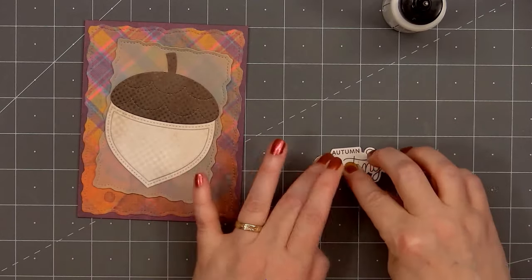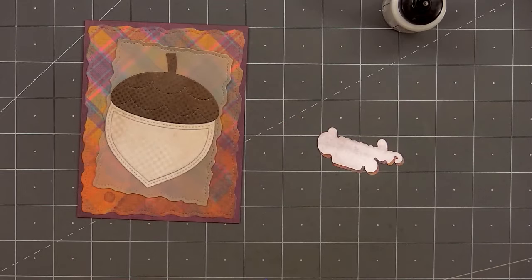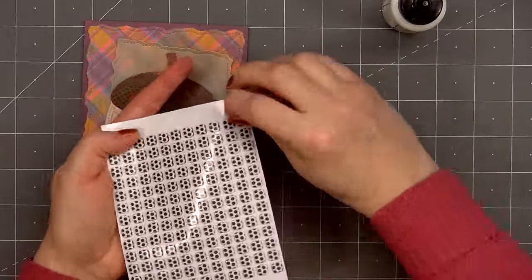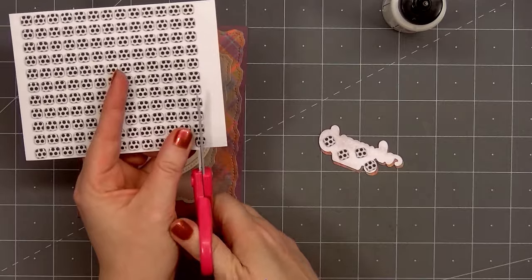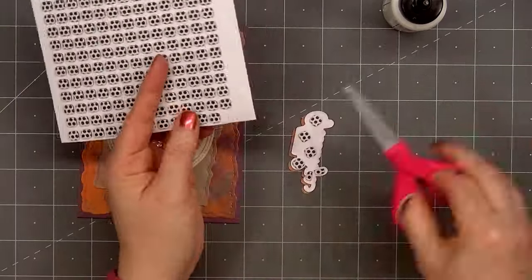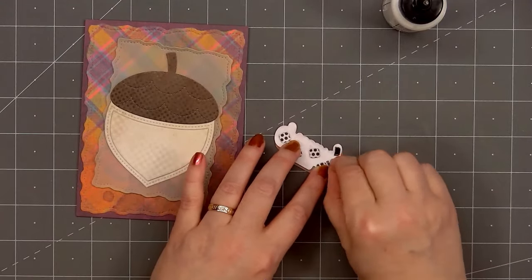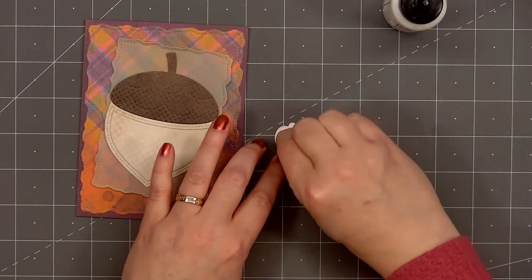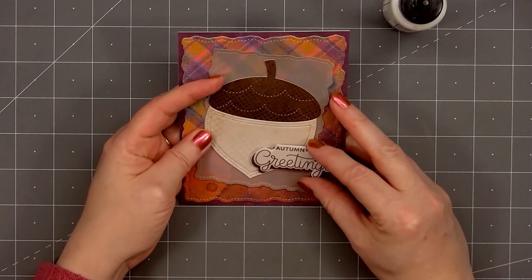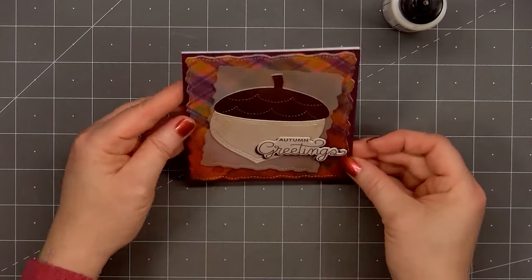I've already stamped and cut out the sentiment 'Autumn Greetings' using the coordinating die. I cut out another piece from the same dark purple cardstock and layered the two pieces together, creating a purple drop shadow underneath the sentiment — that will help the sentiment have a little more contrast against the background. The paper I used for the sentiment is more of the pattern paper. Now I'll flip over the sentiment, put thin foam dimension on the back, cutting some small pieces to fit in the narrow areas, then remove the release paper and add the sentiment on the acorn in the lower right-hand corner.